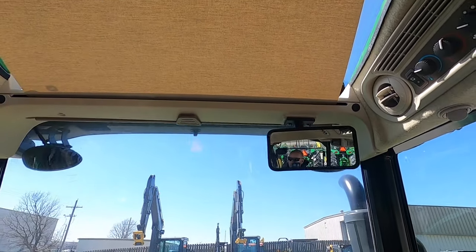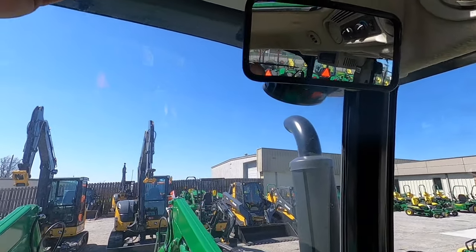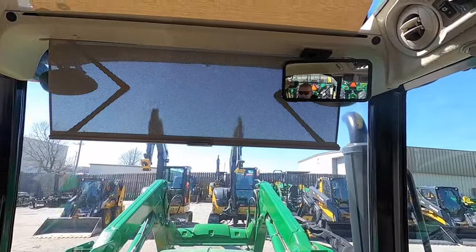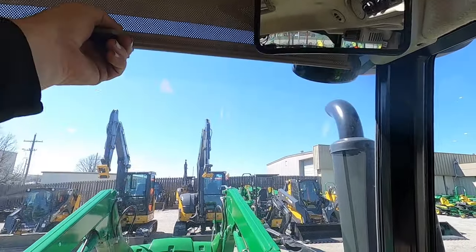It's got a rear view mirror, and it's got a slide-down visor - I was surprised at first but there it is. This is stuff that if you look at other tractors - I know everybody says you just like that green paint - green paint's expensive, but honestly go price the machine, go sit in it, and see what you're buying.